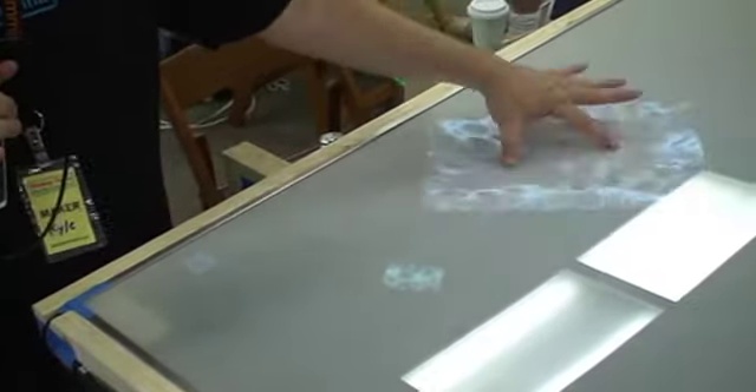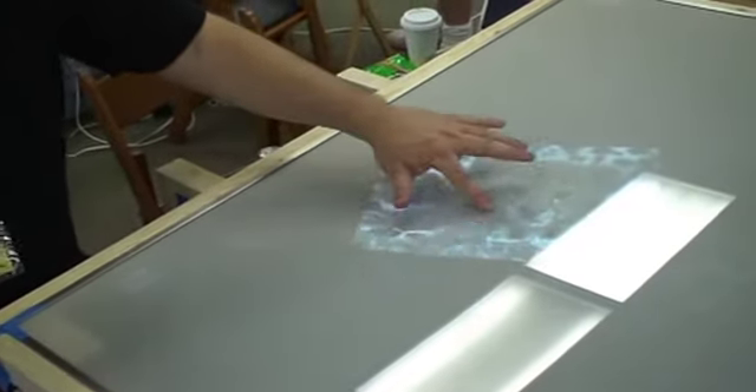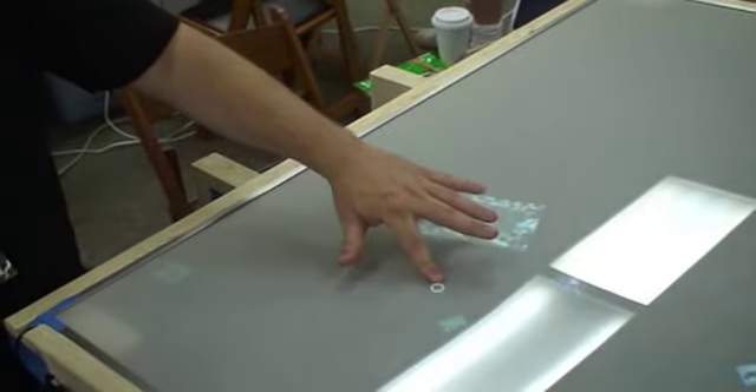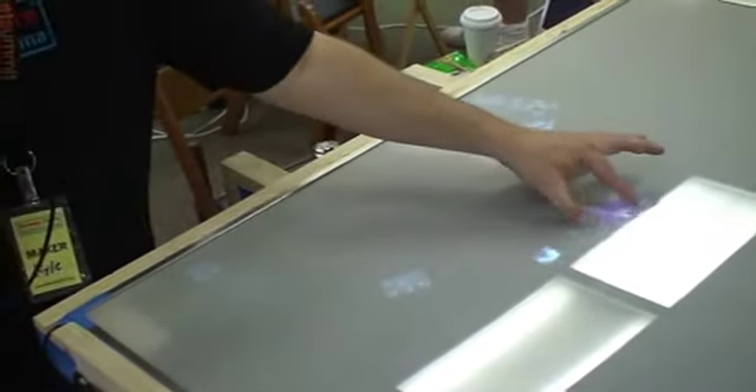We have a projector inside reflecting onto a mirror up under the surface. And the surface is actually made up of a couple of pieces of plexiglass. One piece of plexiglass is called Enlighten — it's a special type of plexiglass that actually disperses light that's shined in from the edges.